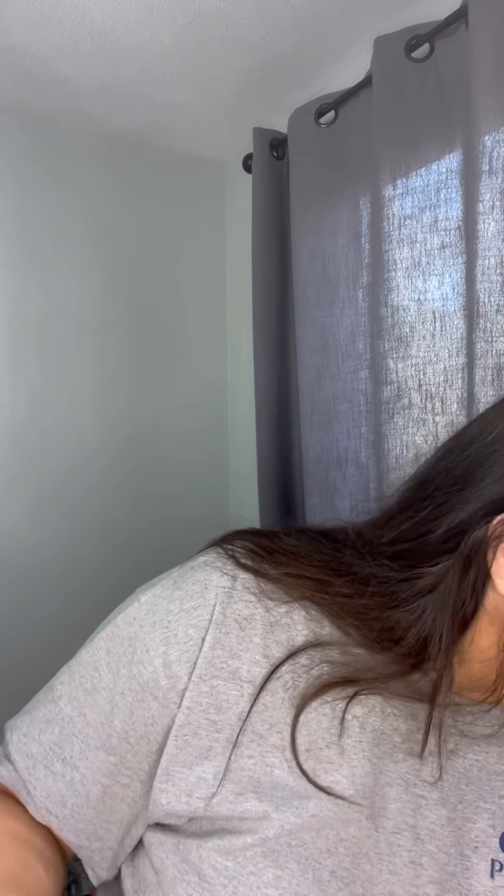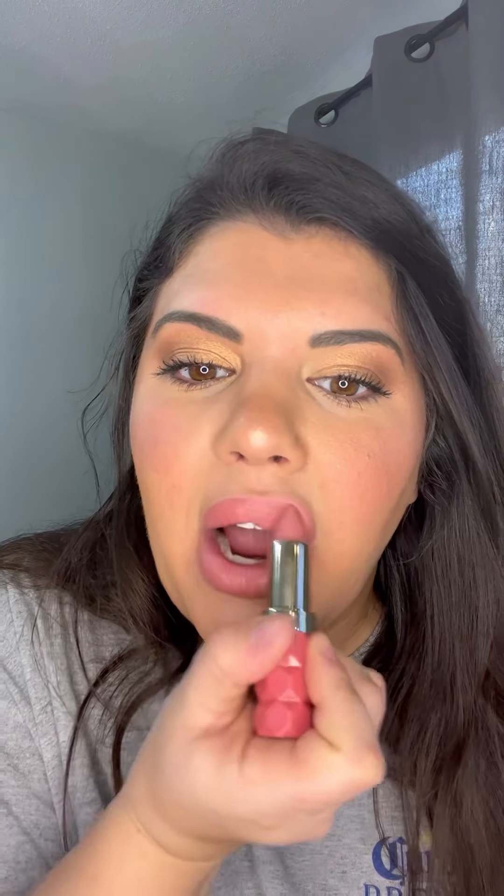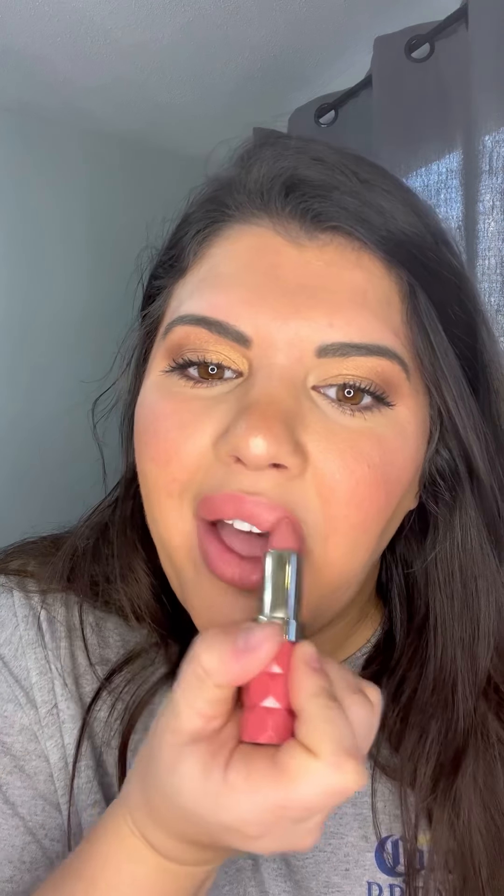If you guys wanted a different color but want to stay hydrated, I have these really awesome viral lipsticks by Milani — I'm sure you've seen them. I'm going to put this right over. These are also really, really hydrating. Definitely need to try these out.